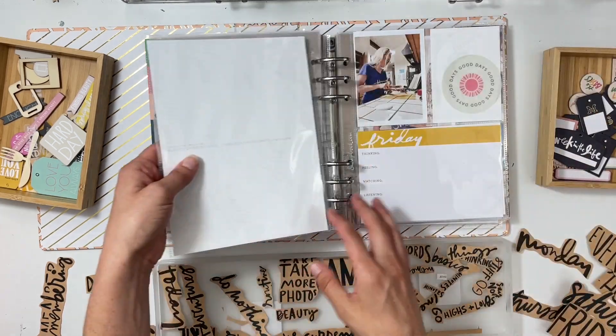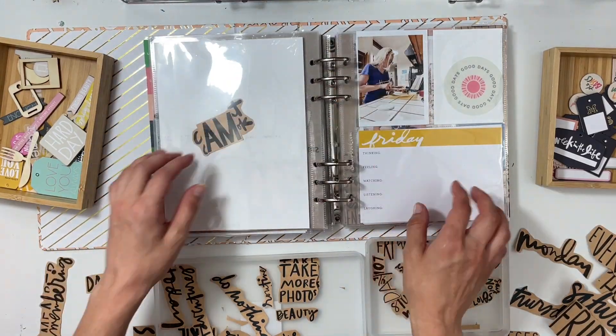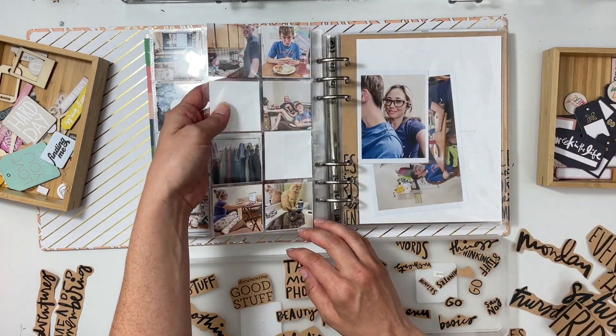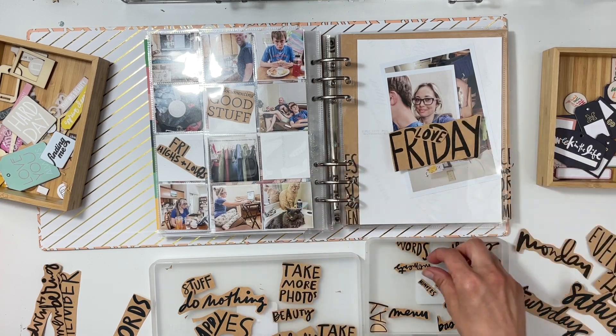I'm going to speed things up just a little bit and add some music while I finish up adding the rest of the words. I do have to print like two or three rounds, but I am going to get these all done. I'm excited to go to the next step and get everything put together because I will finish this album — I'm determined.